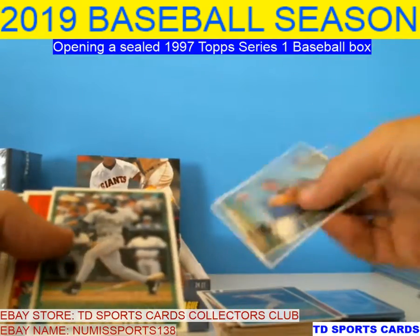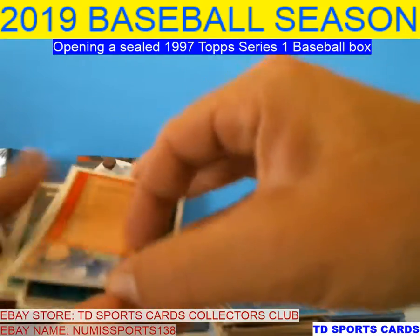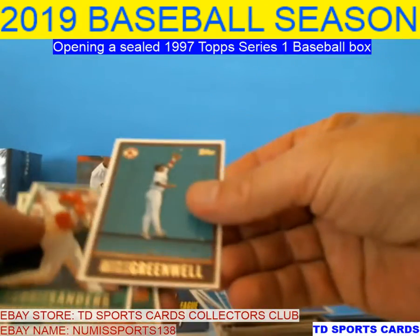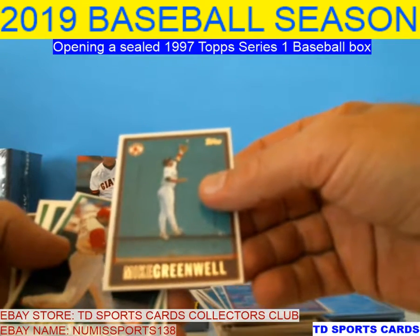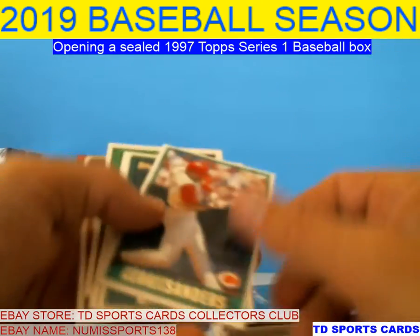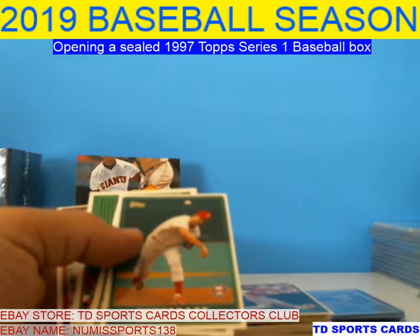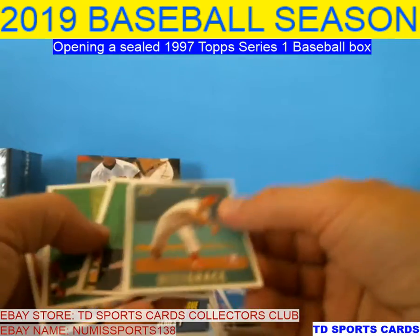Butch Huskey, Orlando Miller, Julio Franco — great career. Mike Greenwell — he actually has batting cages set up and a gaming room and I think go-karts like ten minutes from me. Reggie Sanders had a pretty good career. It was between Reggie Sanders and Eric Davis — they were just multi-tool guys.